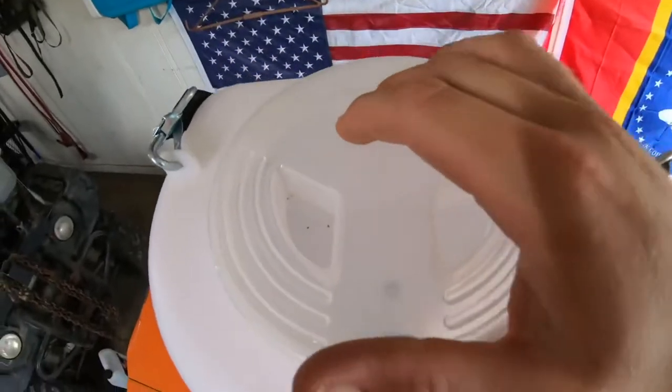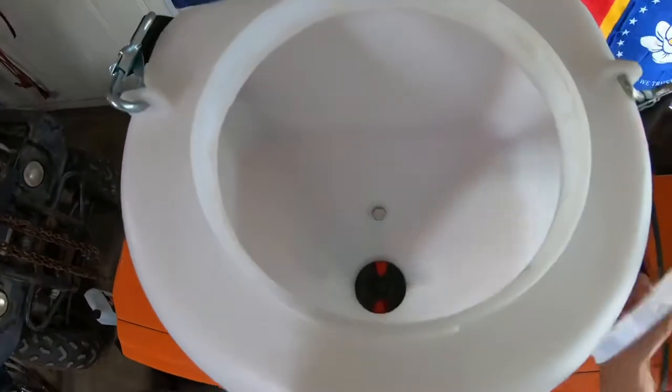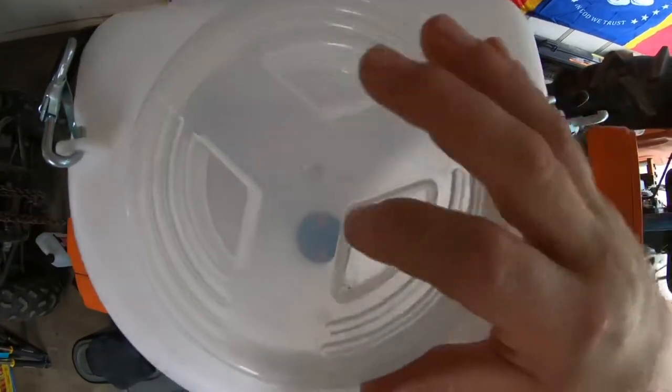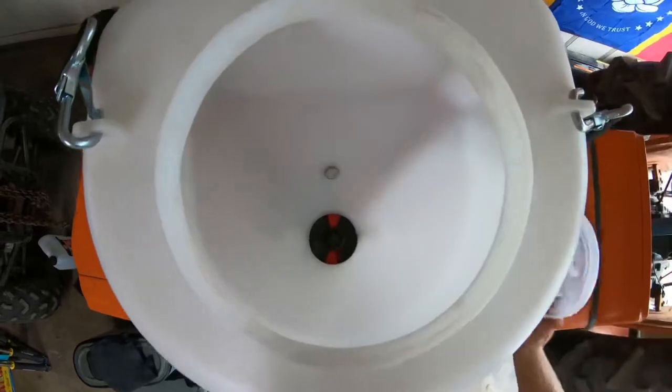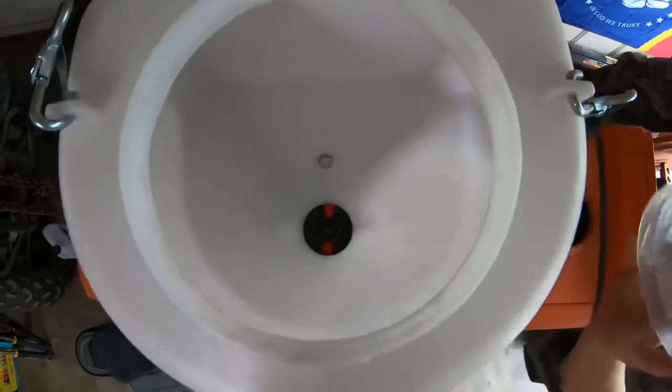It also has a clear lid, so if you're using it, you can look down inside through the lid and see how much seed, fertilizer, sand, salt, or whatever you're spreading is still in it.